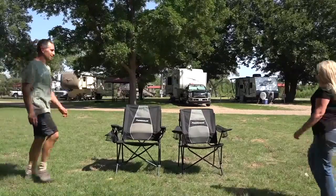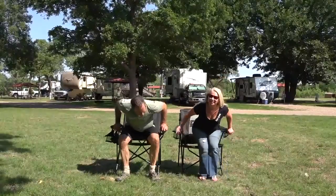What I love is that I now have a matching chair to Mark's, but it's just the right size for me. It's comfortable — I can sit in it for hours. It has really great ergonomic support, it's easy for me to pack up and set out alone, and the cup holders are great. I'm a happy camper now. As you can probably tell, we love our Strongback chairs.